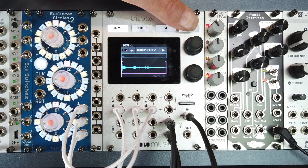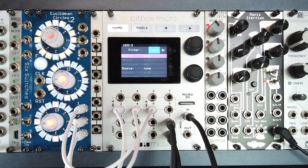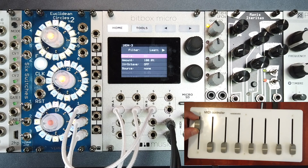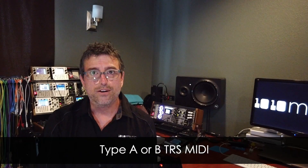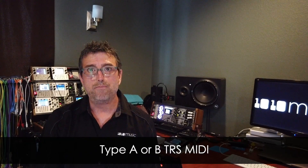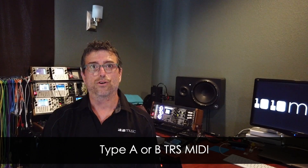The MIDI Learn feature makes it quick and easy to assign external controllers. Many of the parameters in the Micro can be controlled or modulated from an external MIDI controller. The Micro features a MIDI in and MIDI out connection via TRS MIDI. Even better, the Micro will accept Type A or B TRS MIDI, so any adapters or cables will work.